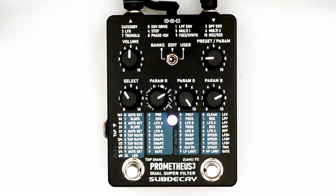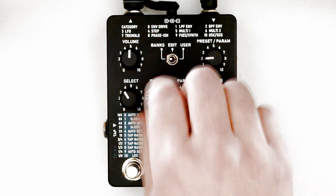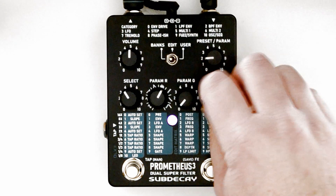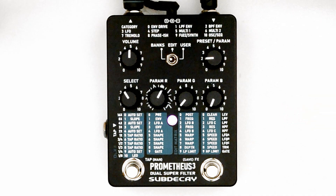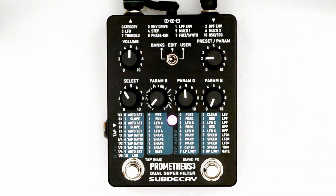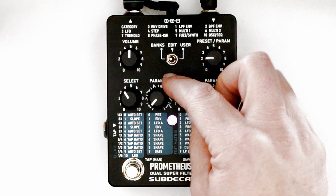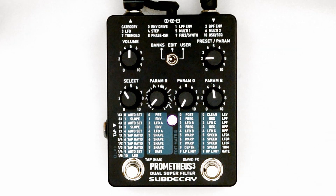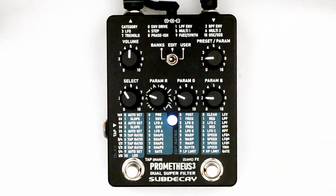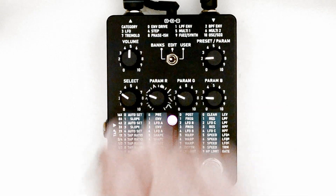Setting to row 2 for low-pass filter LFO depth. Param R sets the depth for LFO A. Param G sets the depth for the second LFO. Param B sets the depth for the third LFO. The select knob for this row uses auto sets, which sets all three parameters to useful starting points.